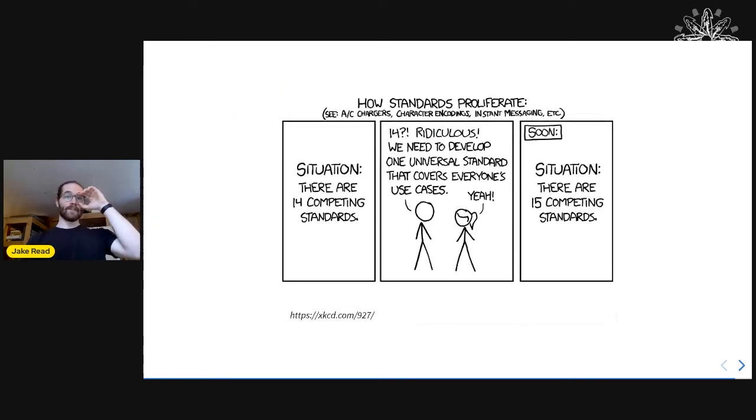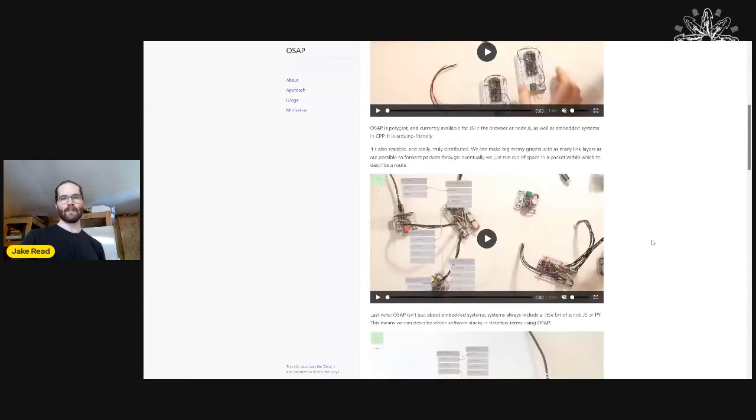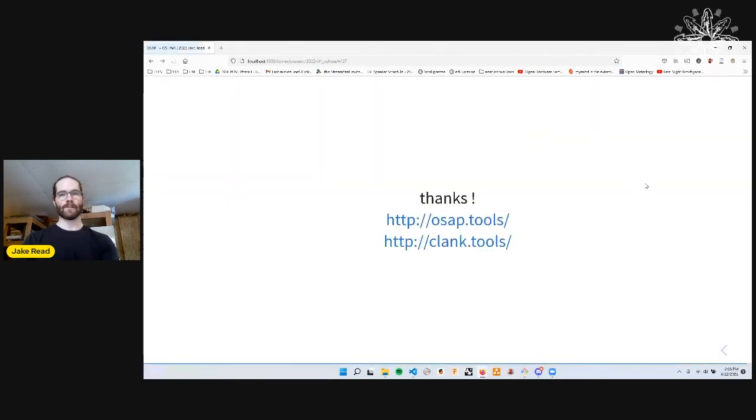That's it. I don't want to do the thing of trying to make a new standard, but I did want to poke everyone and see what the feeling was about this. I just published OSAP tools, where there's more writing on this and a link to an example project you can build. clank.tools is also online. That's the talk.